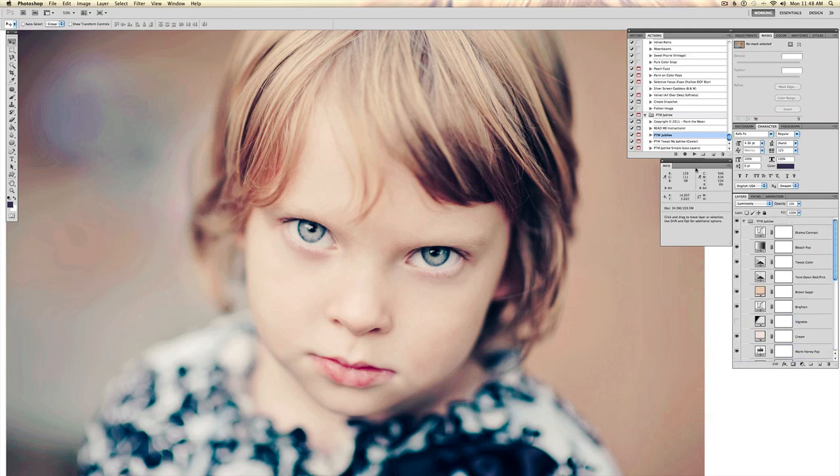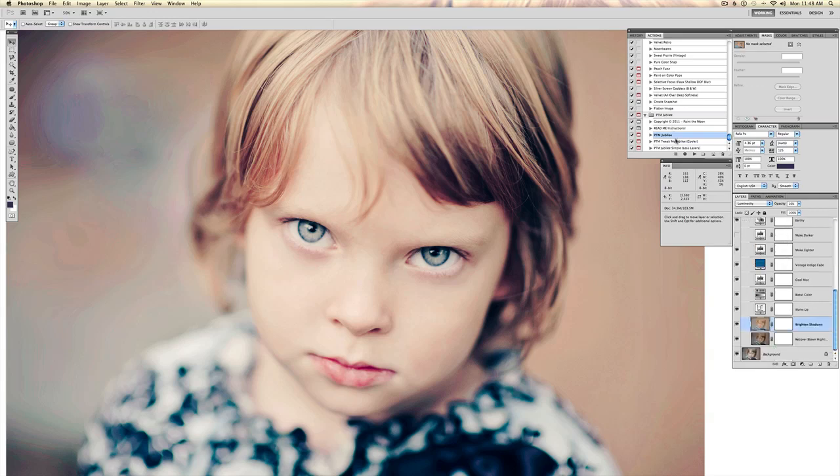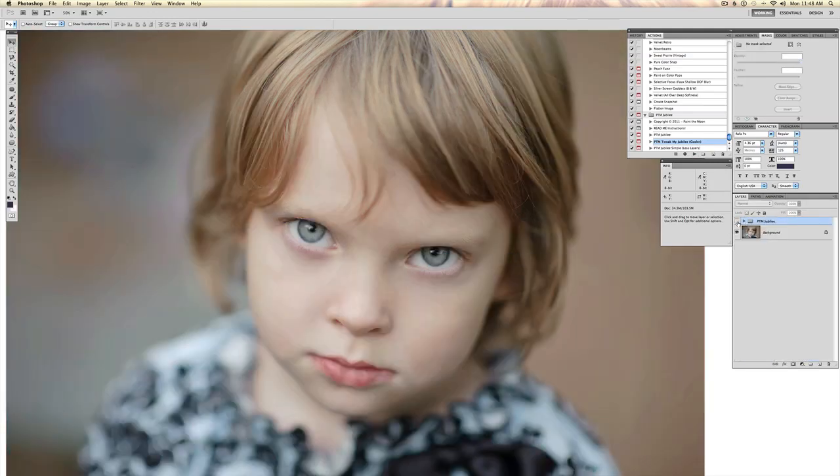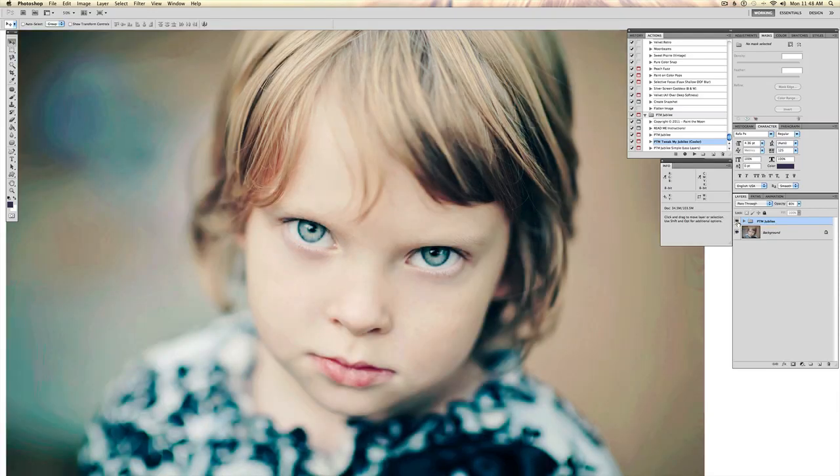Another thing included in this set is a Tweak My Jubilee action, which will basically go through the layers you just created with the original Jubilee action and tweak them, to give you a feel of how different a look you can get from the same action just by playing with your layers. I'm going to play that — and that gives you kind of a cooler look. Here's our straight out of camera shot, and there's Jubilee after running Tweak My Jubilee.